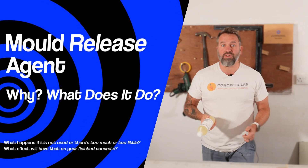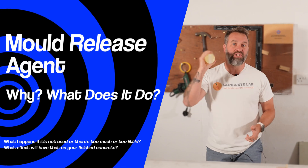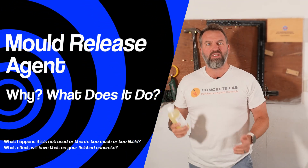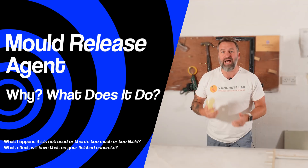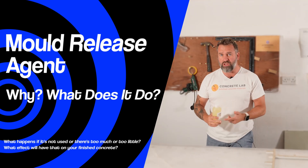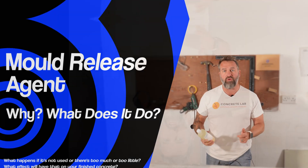In this video, we are going to test our water-based mold release agent — and actually whether a water-based mold release agent or any release agent is required — and see the effects of using it, not using it, using too much, using too little, et cetera, on your finished concrete.